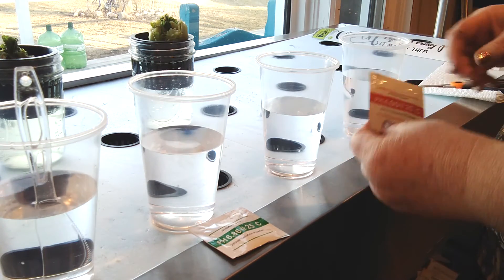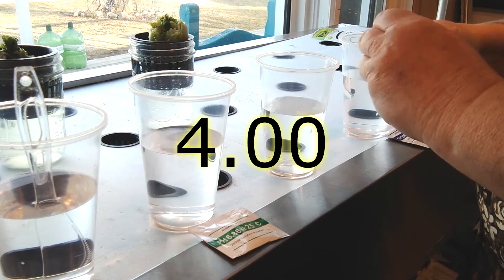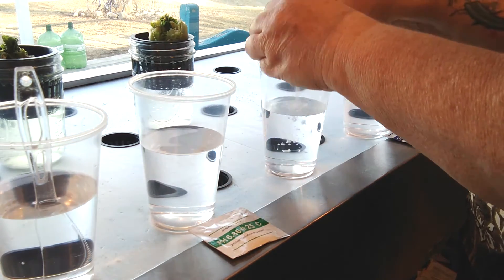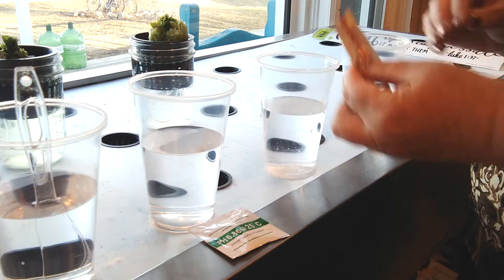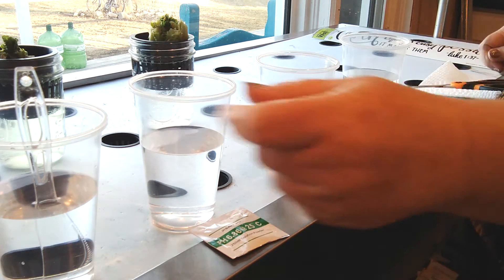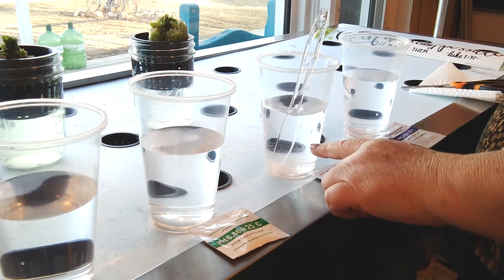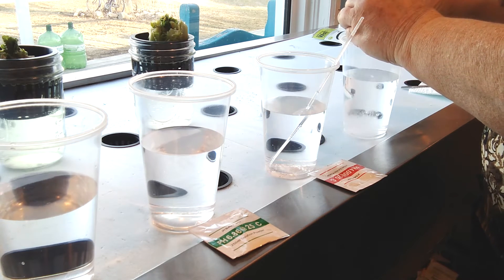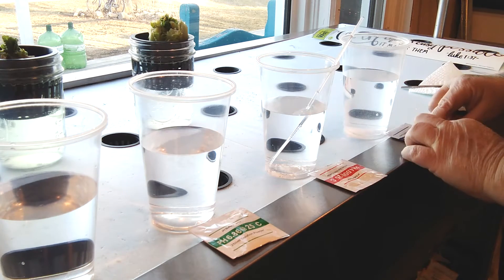It's okay if it takes a little while, but you do want to make sure it's all mixed up. Then I'm going to rinse that utensil in the clean water. Next we're going to mix our 4.0 into our distilled water. Make sure you get all of the solution in the cup and give that one a stir. While we're waiting for this one to dissolve, I'm going to go ahead and start our 9.18 in this container.